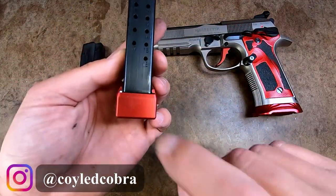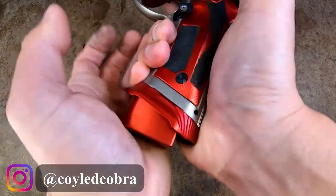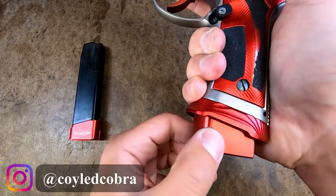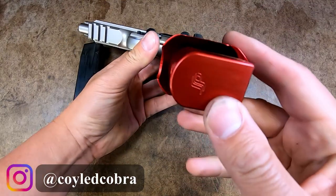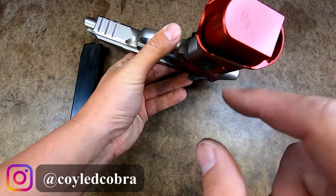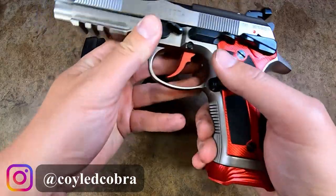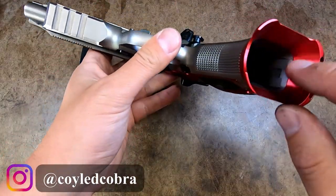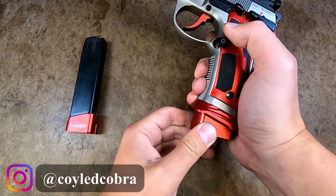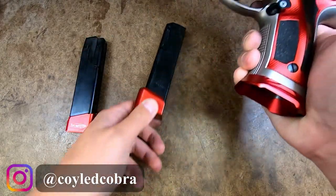I was having problems with the Springer Precision base pad in this Magwell — if I didn't jam it in hard it wouldn't lock. The binding area is in the back, so be aware if you want to use Springer Precision base pads with the Tony Systems Magwell you'll probably have to modify the Magwell in the back. It really has to get forced in there before it kind of locks in place, whereas the Tony Systems base pads are made for this funnel.